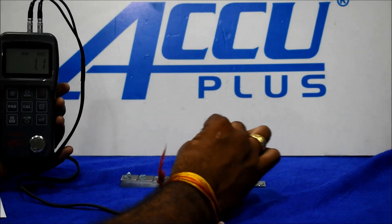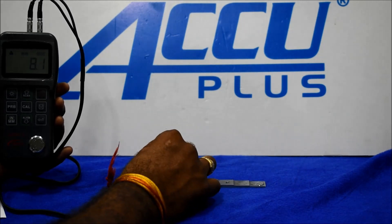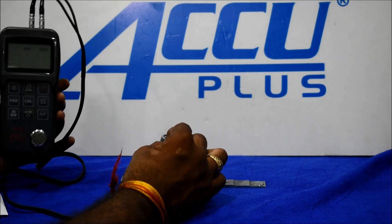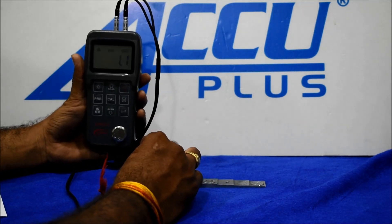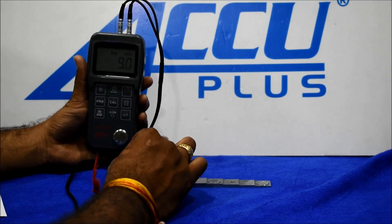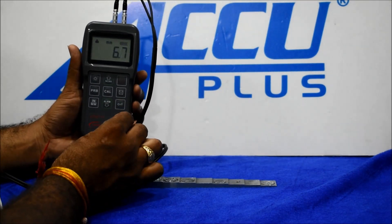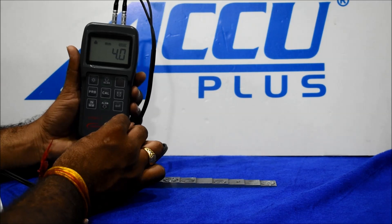Continuing thickness checks: 5 mm, 7 mm, 8 mm, 9 mm — reading 9 mm. Finally, 10 mm — reading 10 mm. Then we check 4 mm.